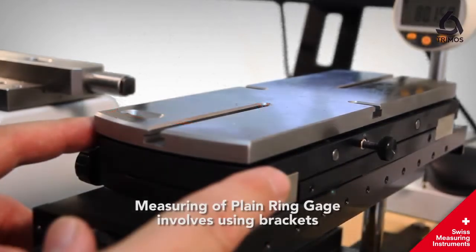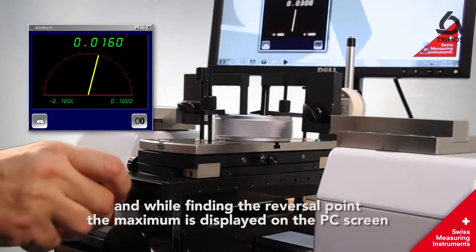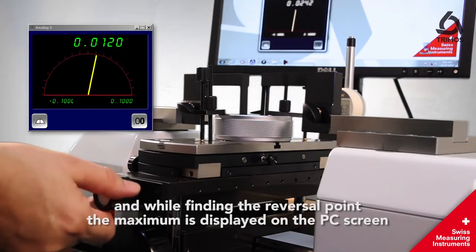Measuring the plain ring gauge involves using brackets, and while finding the reversal point, the maximum is displayed on the PC screen.